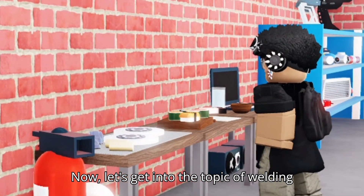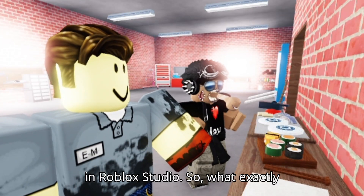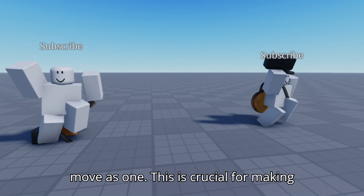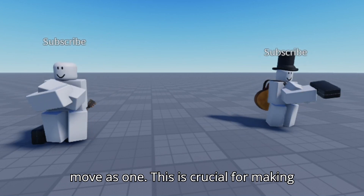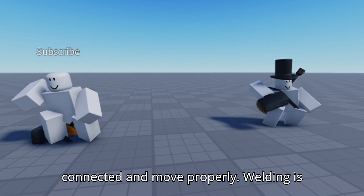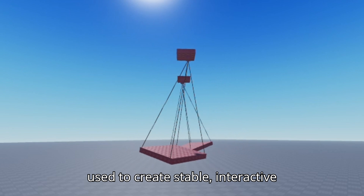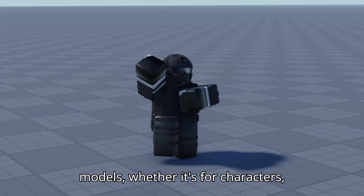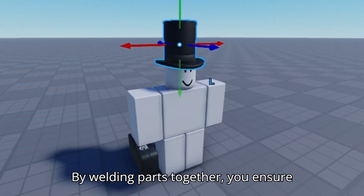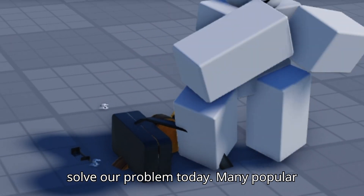Now let's get into the topic of welding in Roblox Studio. What exactly is welding? In Roblox Studio, welding is like gluing parts together so they move as one. This is crucial for making sure all the parts of your model, like accessories on your R6 rig, stay connected and move properly. Welding is used to create stable, interactive models — whether it's for characters, vehicles, or any other complex structure — ensuring that they don't fall apart during gameplay.